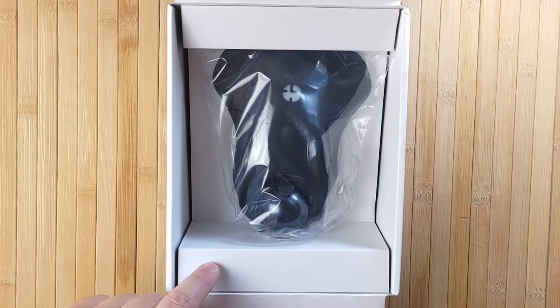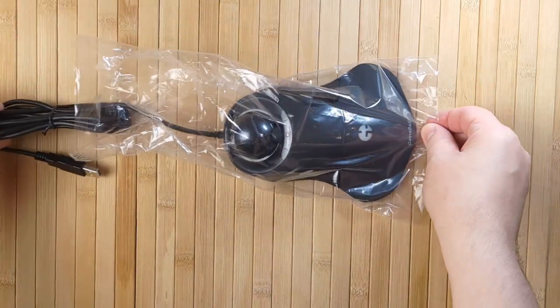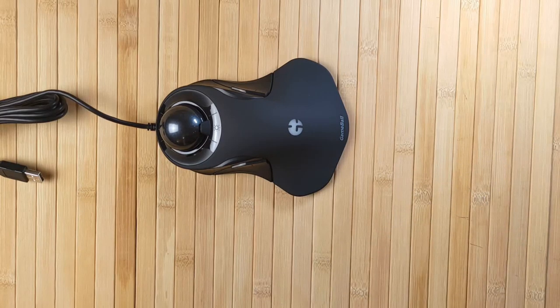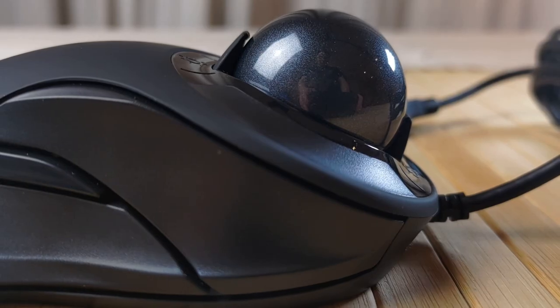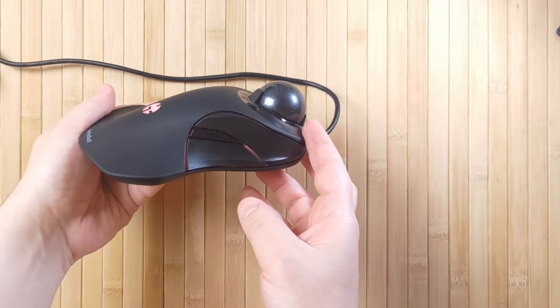The first and most immediate thing that you notice when you open the Gameball is its quality. It is amazingly good quality, with a very smooth textured top, sharp well-manufactured elements, and of course this glistening trackball hanging over the top like some kind of moon. You can tell that the team put a huge amount of work into the quality and craftsmanship of this mouse.